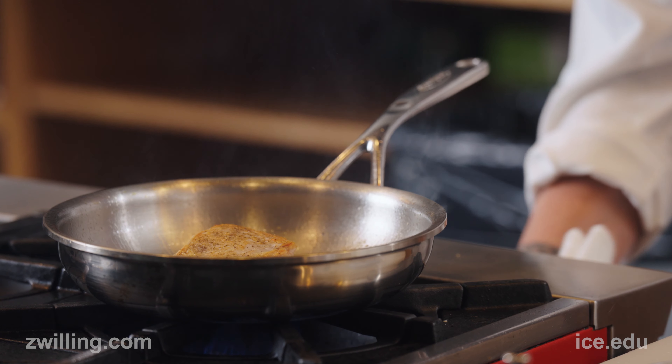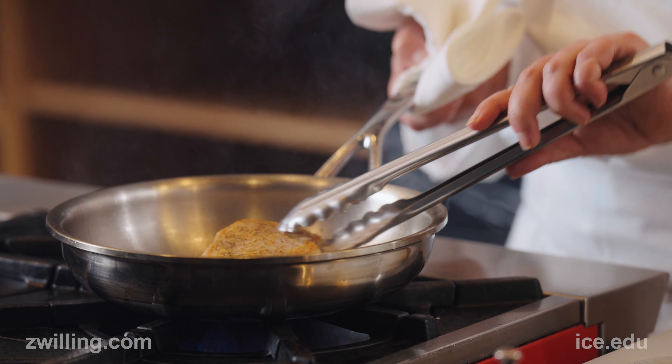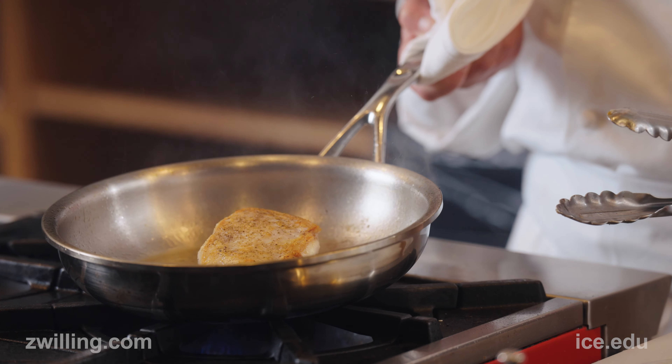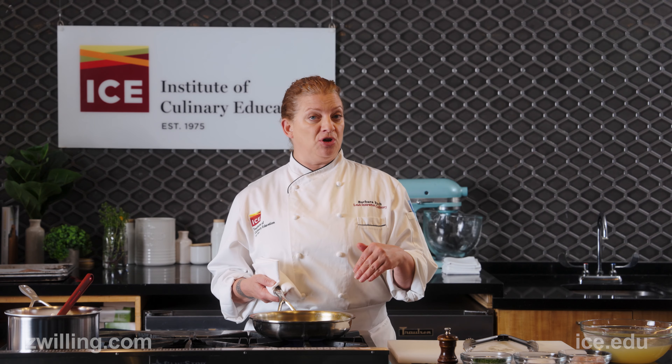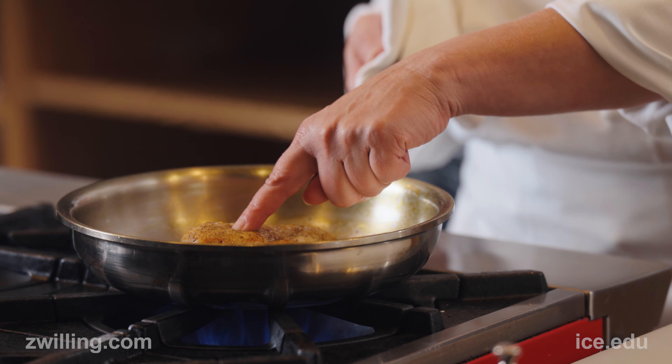Once I've achieved color on the underside of the chicken breast, I'm going to turn my heat down a little bit so I can continue to cook the chicken without burning it. We know the chicken breast is done — I can either use a thermometer and temp it to just below 165, or I can use my finger and press, and that chicken breast should be firm but not rock hard.